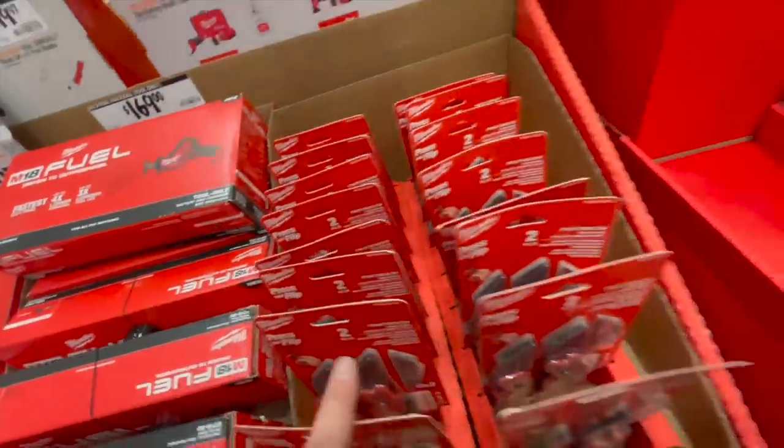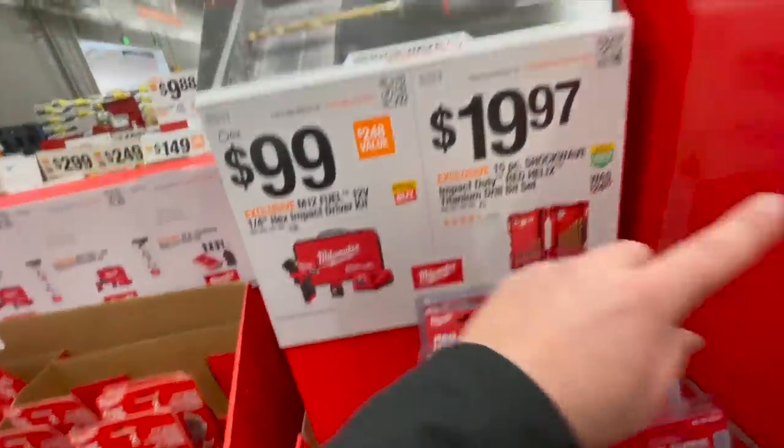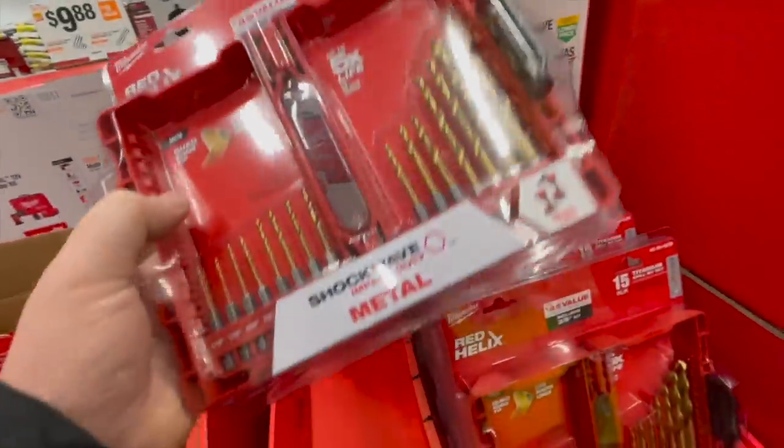You can also get the Fastback utility knives — these are great knives, I use mine all the time. $100 for this kit as you saw over there. Or $19.97 for the 15 piece Shockwave impact duty red helix titanium bit set.